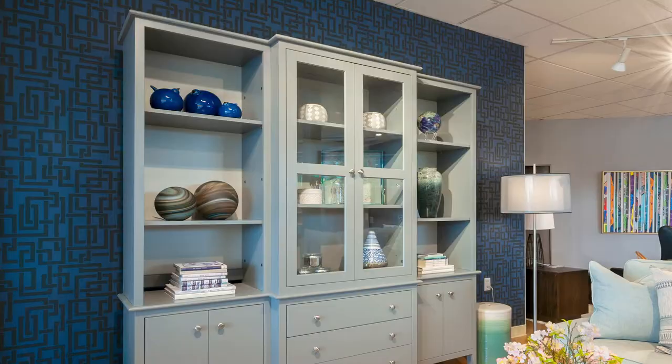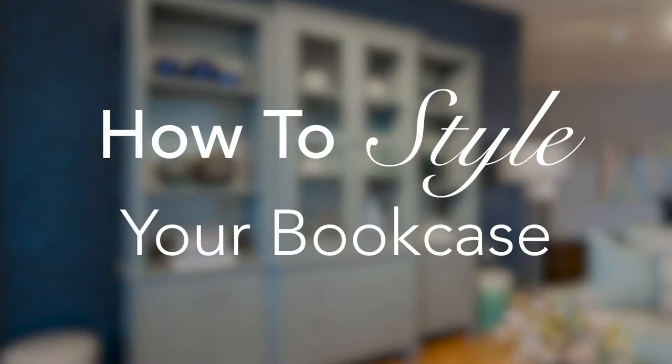In this video I'm going to talk about styling your bookcases and wall units. Bookcases are of course used to house books, but maybe you have built-ins flanking a beautiful fireplace or you have freestanding bookcases. It's a great backdrop for any space. Today I styled the Portsmouth bookcase behind me and I'm going to walk you through my design process.